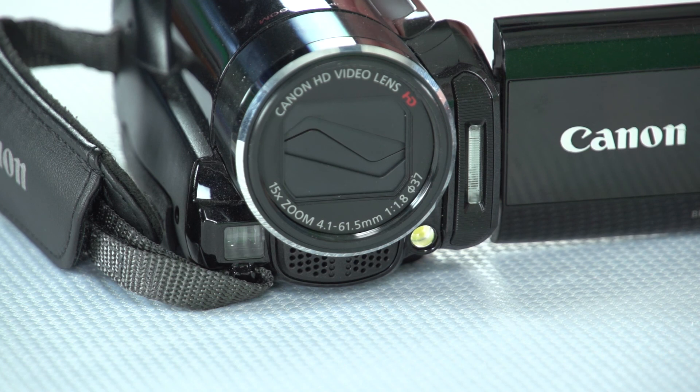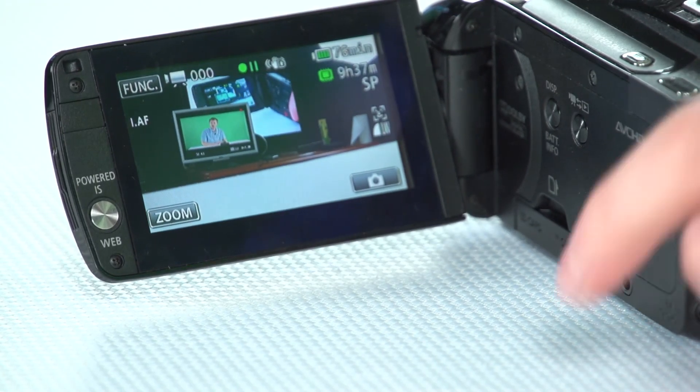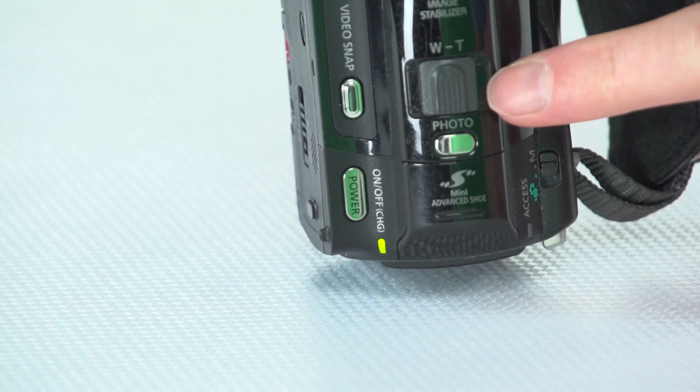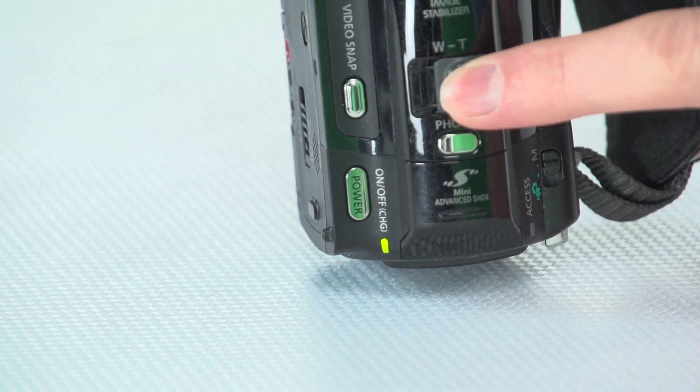Let's spin the camera around, flip out the screen, and switch the camera on. When I do that you'll see the lens cap instantly disappears and the lens is now exposed. The camera's now switched on — if I spin it around you'll see the screen. That's an overview of the hardware side of the camera. One final thing I forgot to mention: up the top here, this little switch is our zoom — left to zoom out, right to zoom in.